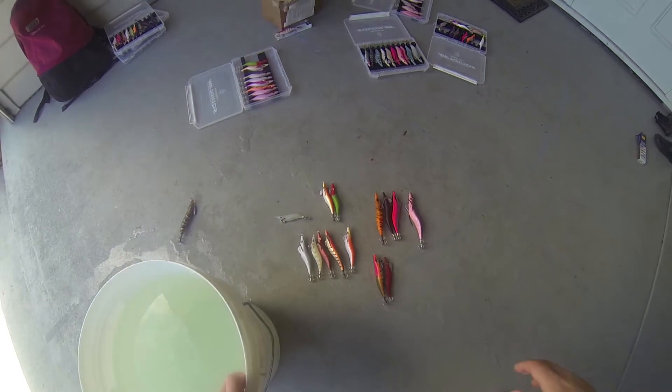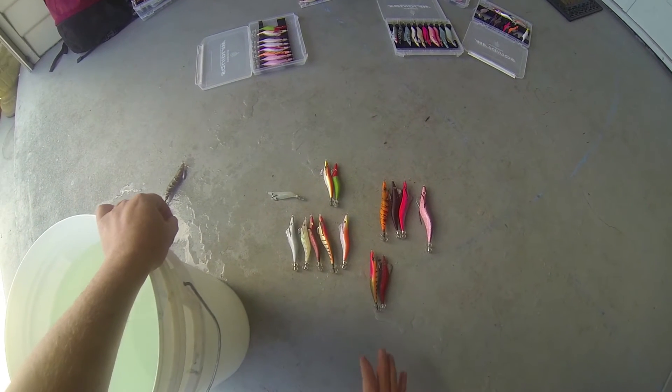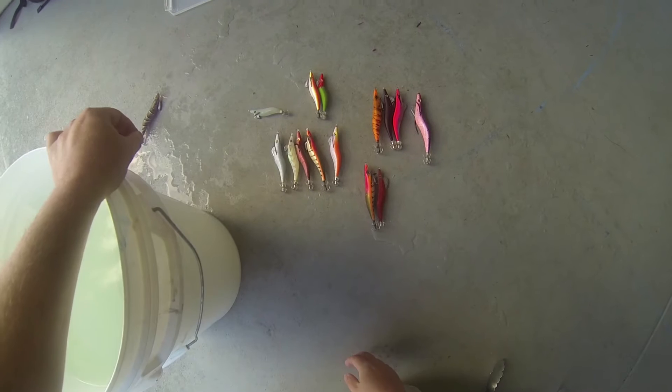Hi all, today I just want to run a quick fall rate experiment with you to show you how different fall rates can apply to different sized jigs.